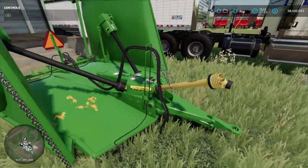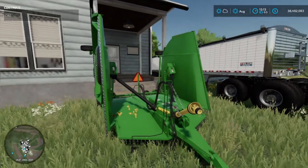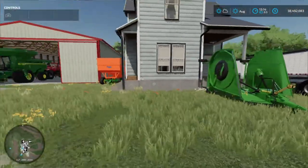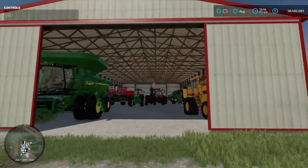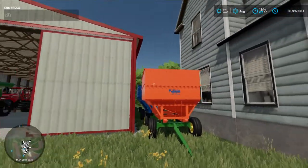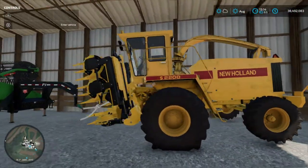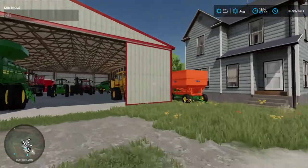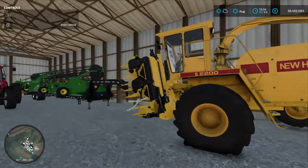We have a John Deere HX20 batwing mower. That's going to be used for mulching corn stalks after we're done chopping or possibly combining corn — I haven't decided yet. We got a Kill Bros gravity wagon, and behind that we have a J&M 680 gravity wagon and two gravity wagons. Then in the shed, here's the big New Holland chopper — the non-roofed chopper boxes are for this chopper. This will be our corn harvesting machine.